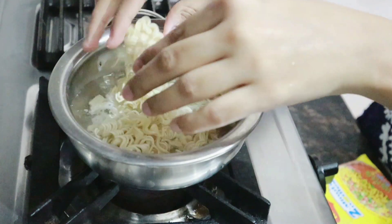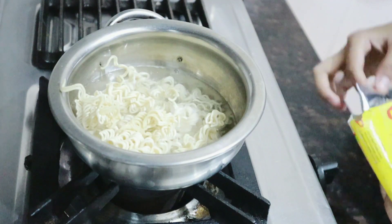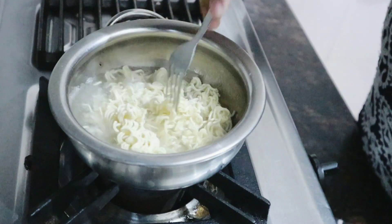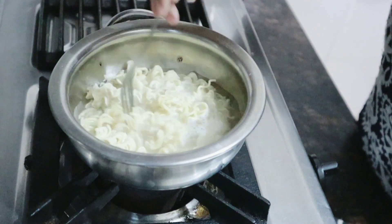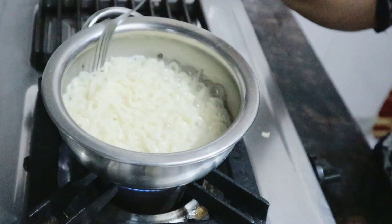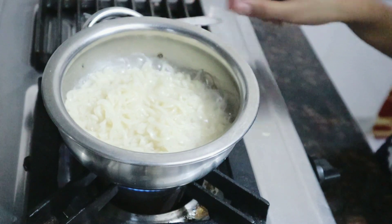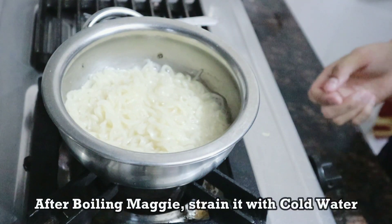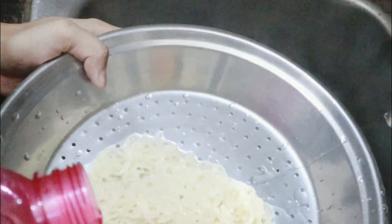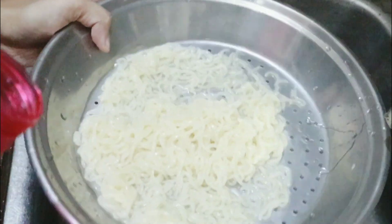We will start making Maggi Pakodas. Put the powder on the side — we will use it later. If you are boiling water, we will strain the Maggi from cold water.